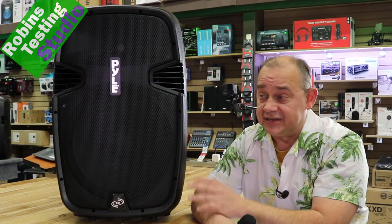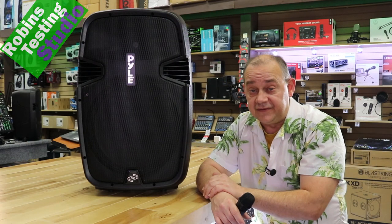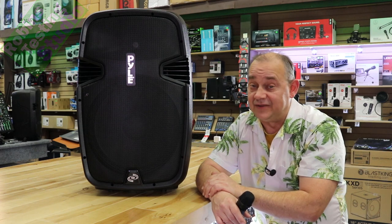We're going to wrap this up by saying I really like this speaker — it's very fun and easy to use. Hopefully you found this video helpful. Maybe we'll see you on the next one. Thank you for watching, and bye for now.